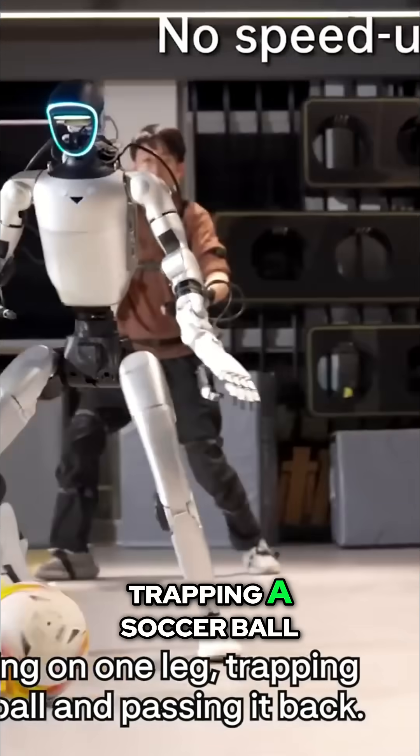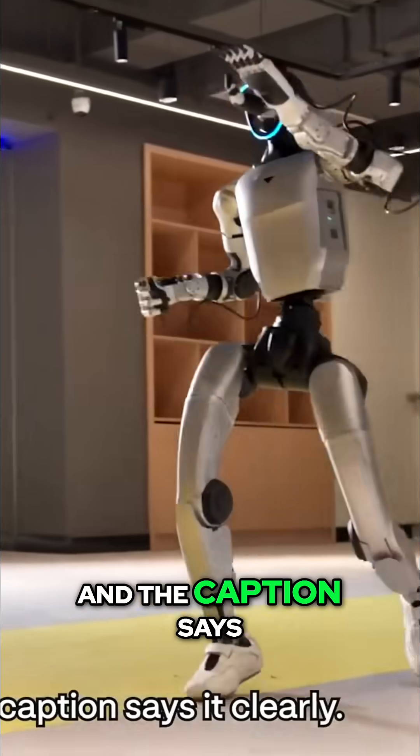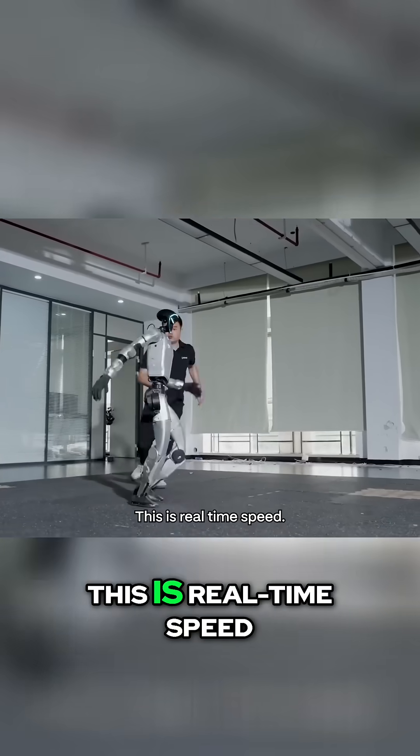It's standing on one leg, trapping a soccer ball, and passing it back. That's not a human — that's a humanoid robot. And the caption says it clearly: no speed up. This is real-time speed.